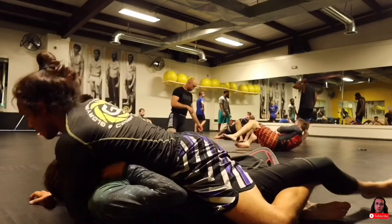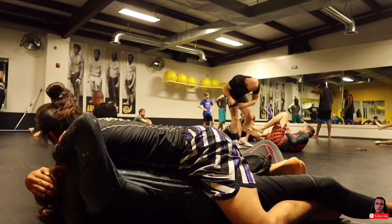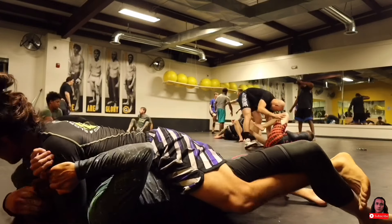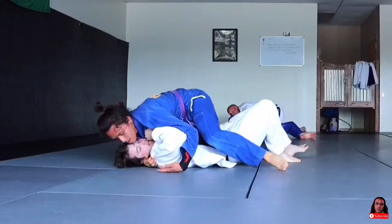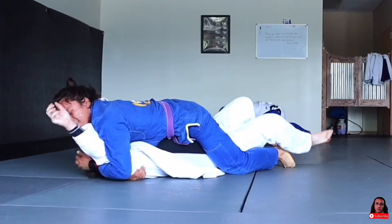Here's footage of me hitting it live. The beauty of the arm triangle is that it's such a low-risk submission — even if you don't get it, you're still going to be in mount. It's also very effective for both gi and no-gi applications. And if your grips are tight enough, sometimes you don't even have to switch your hips to get the tap.